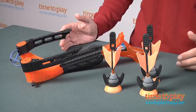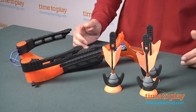Hey, this is Jim from TimeToPlayMag.com, and you know I love blasting things. New from Zing Toys is the AirStorm Z-Tec Crossbow.